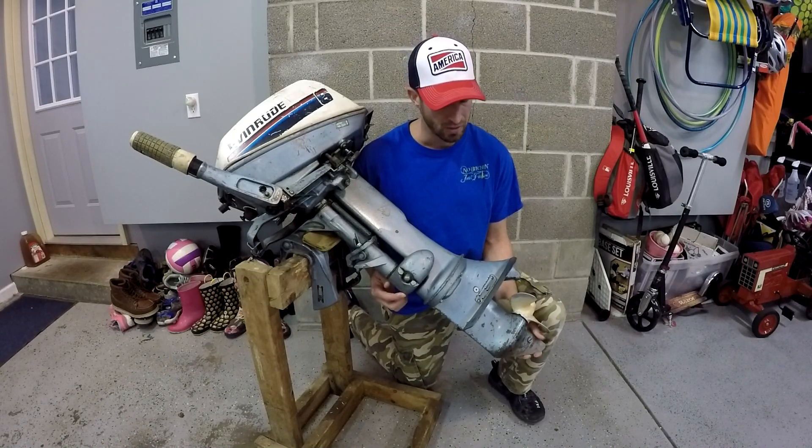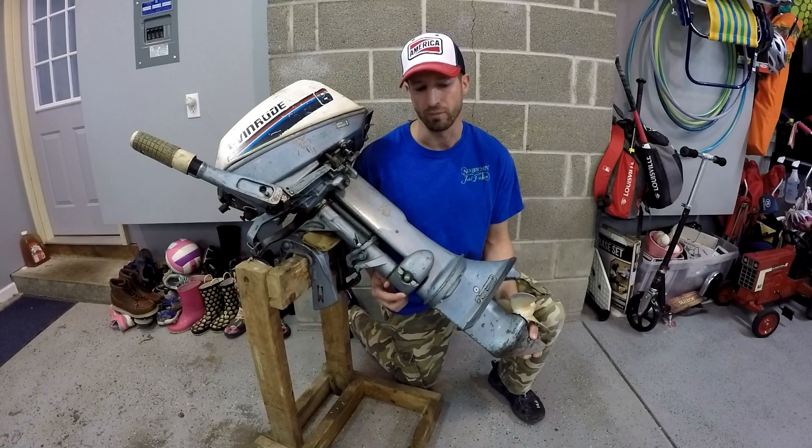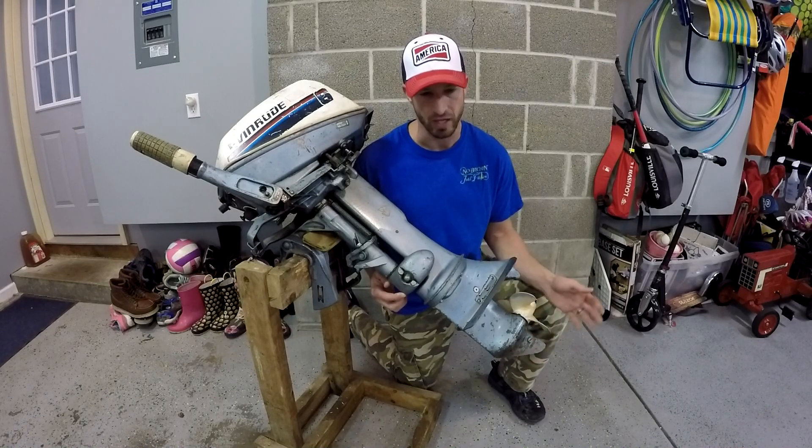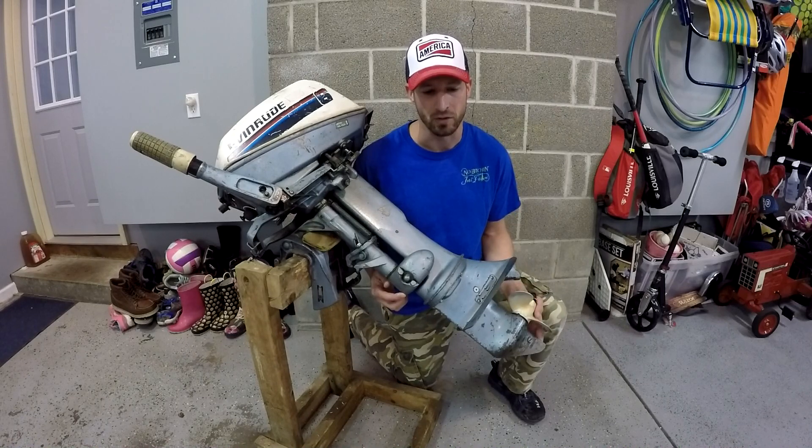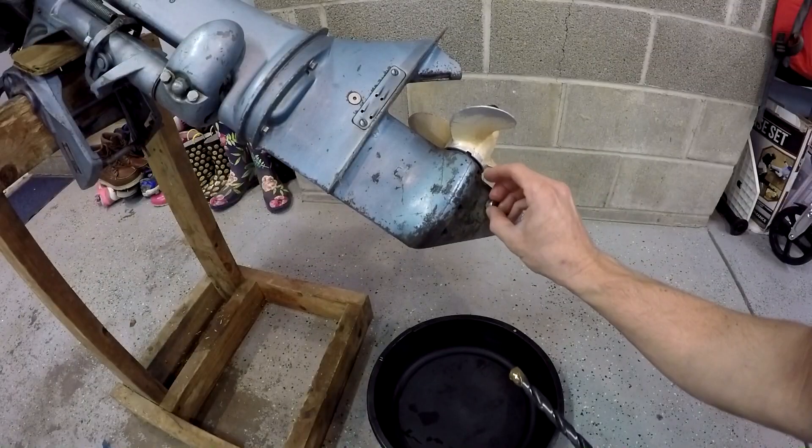We'll put grease on all that stuff to keep chips out. I left the lower unit grease in it — when I'm done I'll just let the lower unit grease flush that out. Worst case if I really wanted to, I could split the bottom half of this lower unit and clean some of the chips out, but we'll be okay. Let's get started.